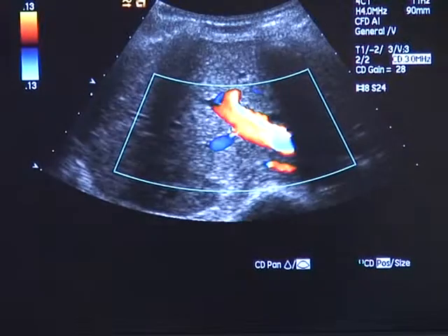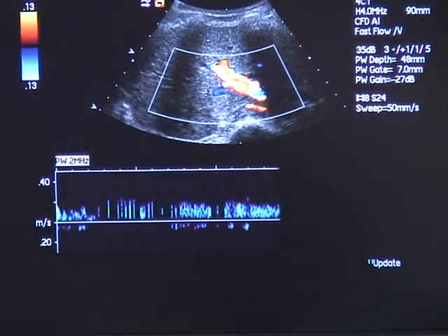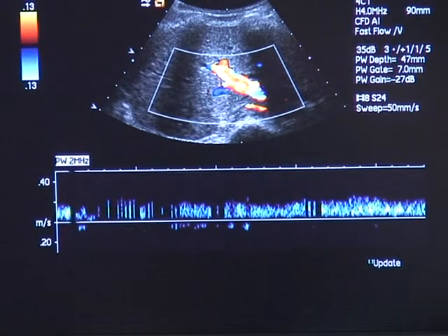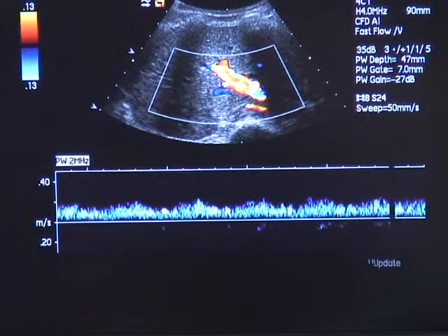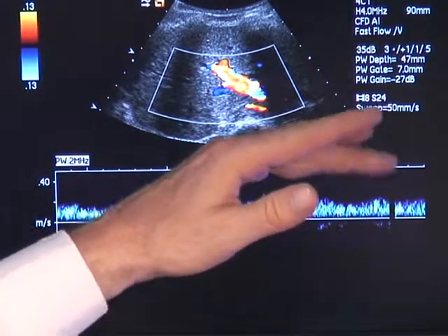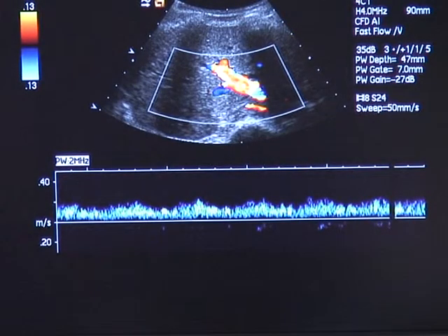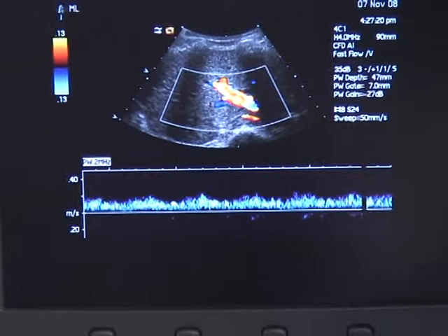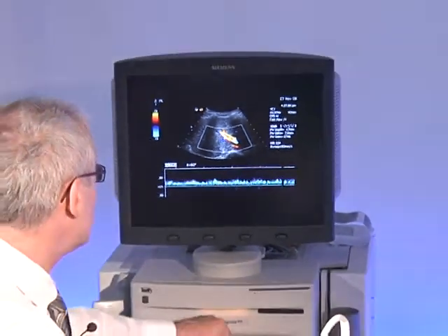Don't move. You have nicely the portal vein and you can image the spectrum, which shows postprandially some waves which are due to the hyperemia of the intestinal tract. And have a look also to the angle.